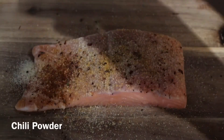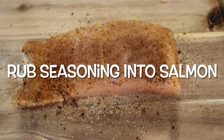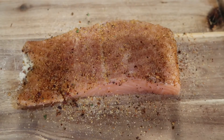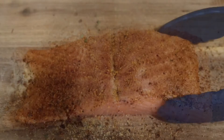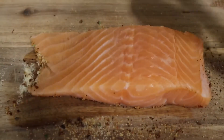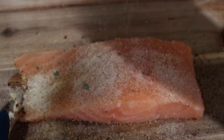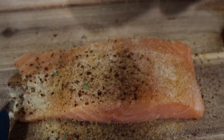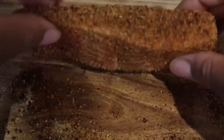And at last, you're going to add a little bit of chili powder. Before you turn your salmon over to season the other side, make sure to rub the seasonings all into the salmon. Then you're going to flip the salmon over and season that side as well. I seasoned my salmon on a cutting board, so I'm going to use the excess seasoning on the cutting board to season the sides. Be sure to get the sides of your salmon.